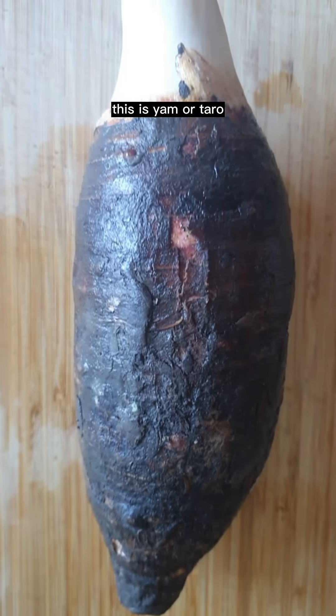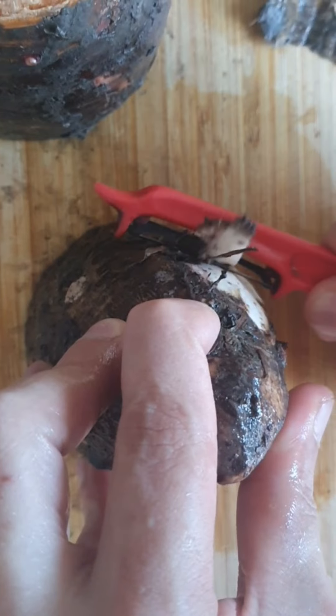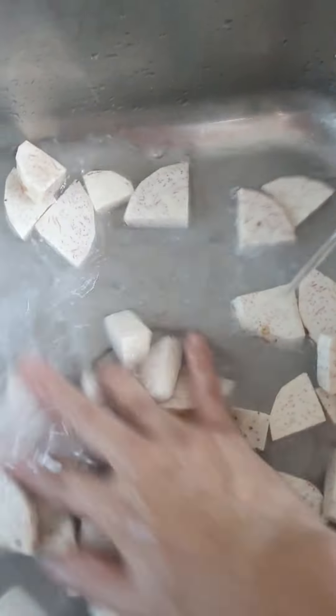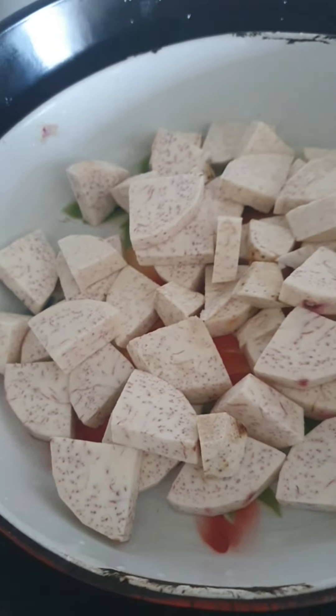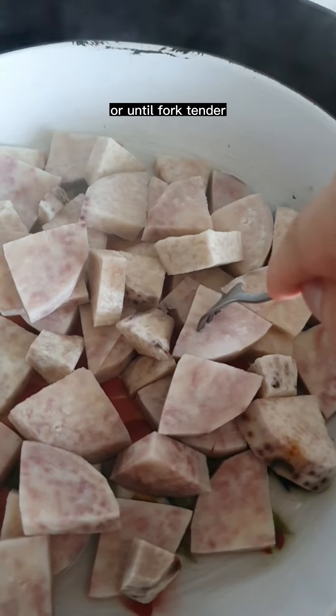This is yam or taro. Beautiful, isn't it? Peel and thinly slice. Wash thoroughly and steam for 8 to 10 minutes or until fork tender.